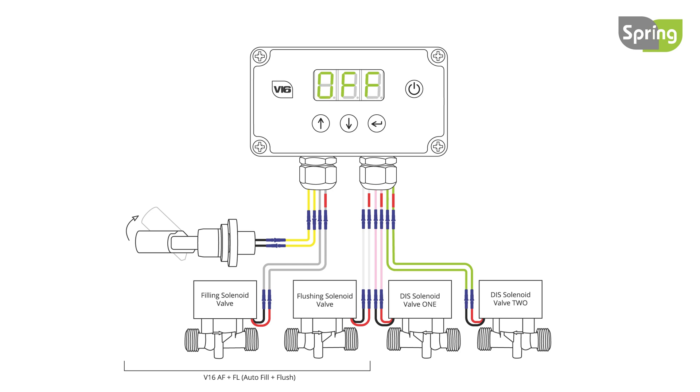The next setting is 1, which will repeat the auto flush every hour. The first flush has a default of 300 seconds or the time set by the distributor, with subsequent flushes of 40 seconds. The final setting is 2 — the auto flush will be performed once at the start of every fill for 300 seconds or the time set by the distributor. Use the up or down button to scroll between these options and press enter to set.